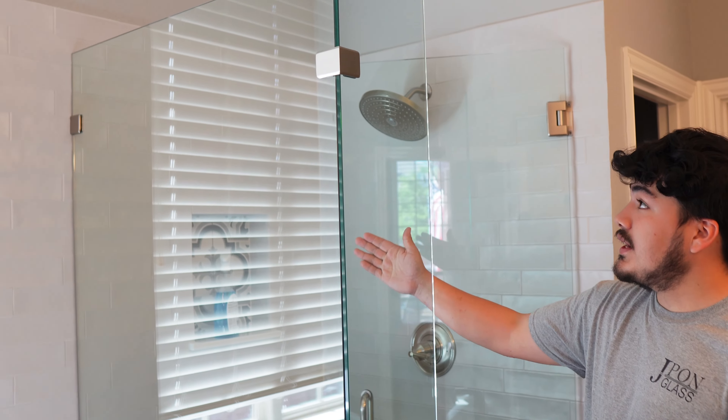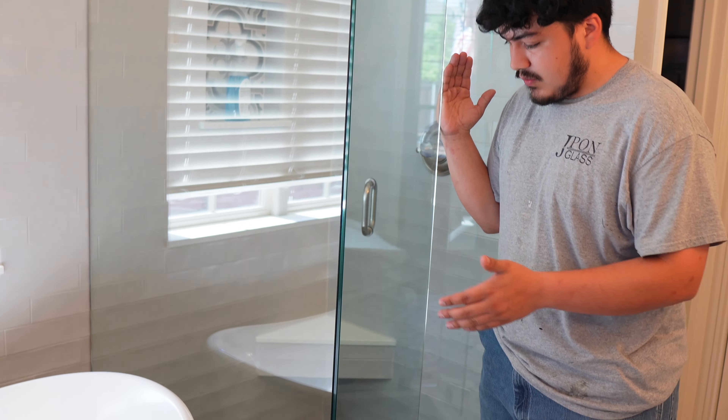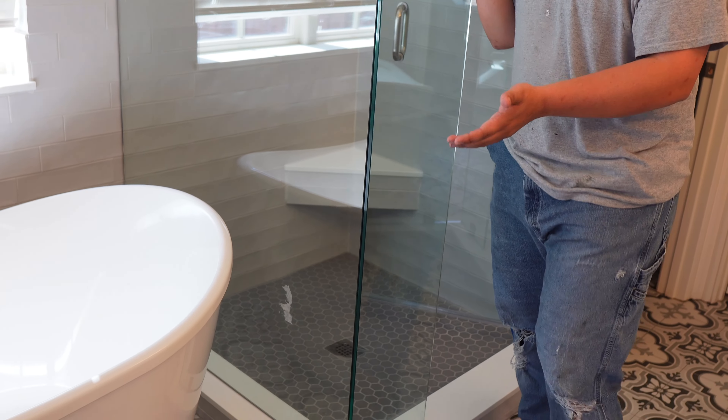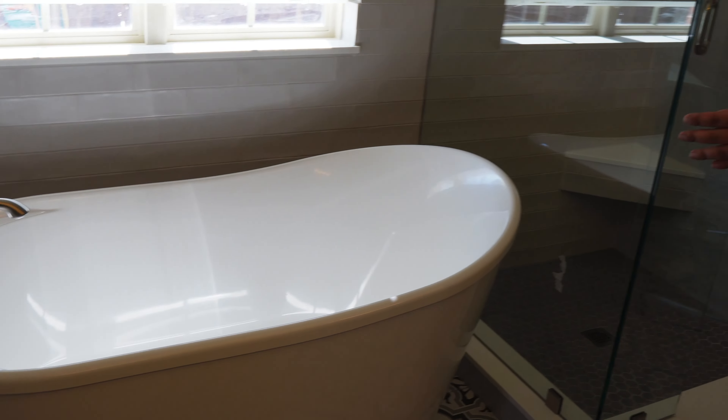Today we're working on a 90 degree return panel shower. The reason why you would want to put one of these in is to mainly save room in your restrooms, so you can put a nice bathtub right next to your shower and you can have both options here.